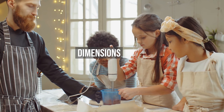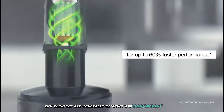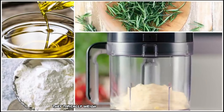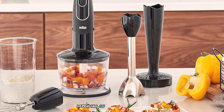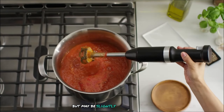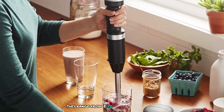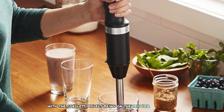In terms of dimensions, Braun blenders are generally compact and lightweight, making them easy to handle and store. They typically weigh between 1.5 to 2.5 pounds depending on the model. KitchenAid models are also compact but may be slightly bulkier due to additional attachments. They range from 2 to 2.86 pounds, with the cordless models being on the heavier side.